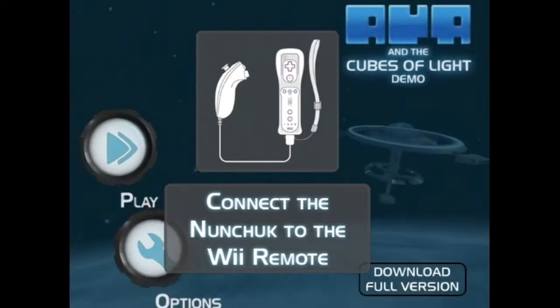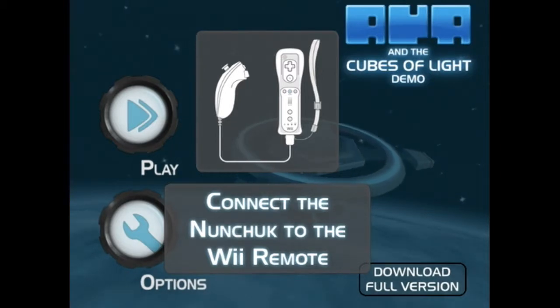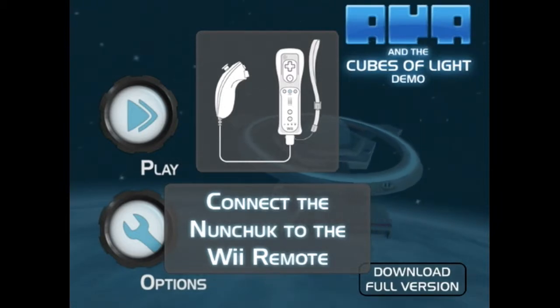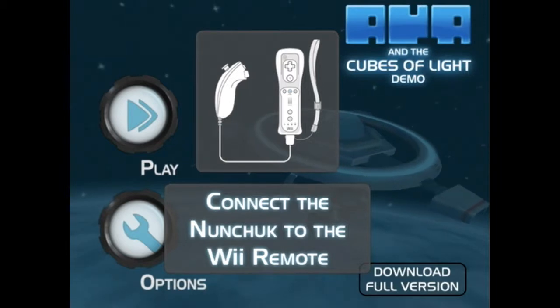Connect the Nunchuck to the Wii — oh, really? We don't have those. No, we do — we have two, because they came with the system. And some games require them. Not any games I typically play, but we do have two of them. I didn't even know that. Yeah, the Nunchuck is dumb.